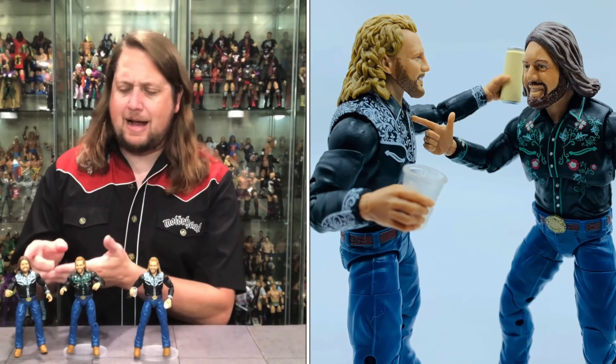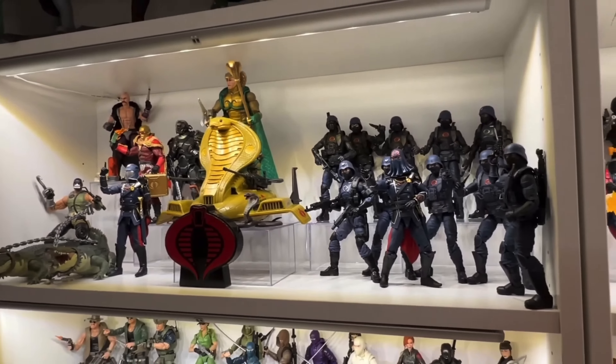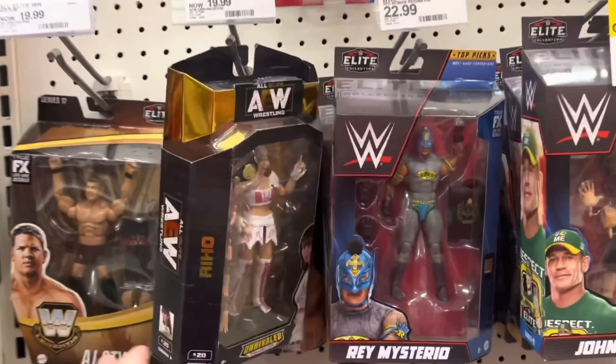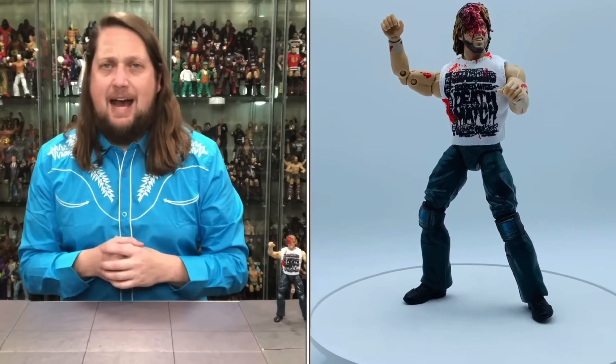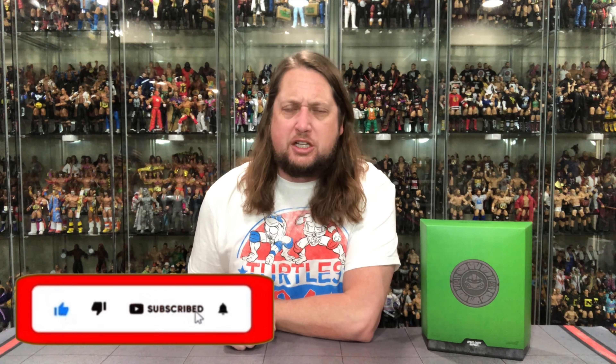Today on the channel we head to space, the final frontier, with Turtle Tuesday — Raphael, Space Cadet. Welcome everyone, Kyle here, and welcome back to the channel for another Super 7 Ultimate Edition unboxing and review. Today from the Teenage Mutant Ninja Turtles, we got Space Cadet Raphael.